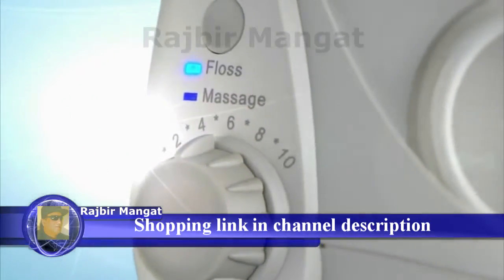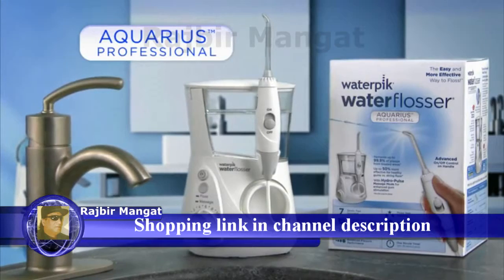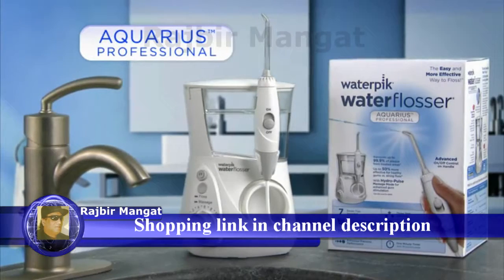Introducing the dawning of a new age in oral care, the Waterpik Aquarius, the most advanced and effective water flosser ever created.